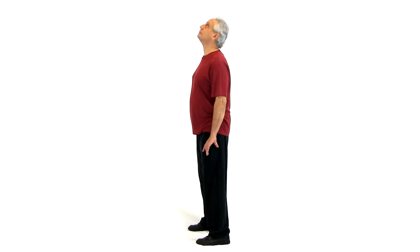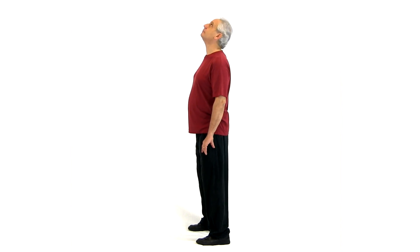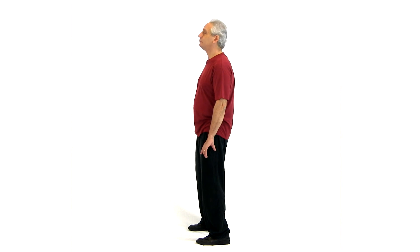Chin down, hips forward. Exhale, arch the spine. Inhale, chin down, hips forward. Exhale, arch the spine.